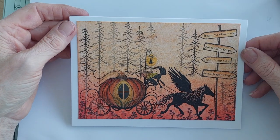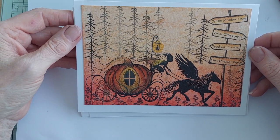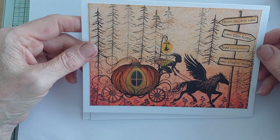Hi again everyone, this is Kathy here for Joe Bellows Designs, and today we're going to be recreating this scene using the new Lavinia stamps that have been released to Joe Bellows Designs.